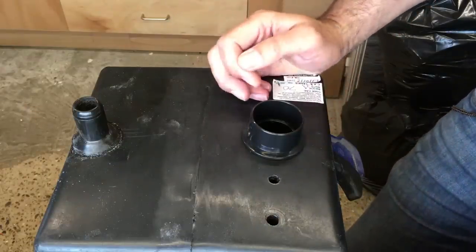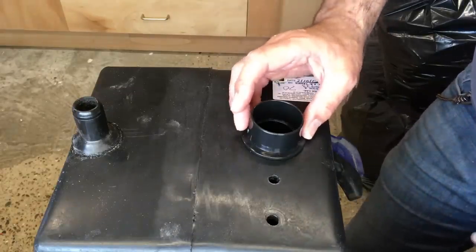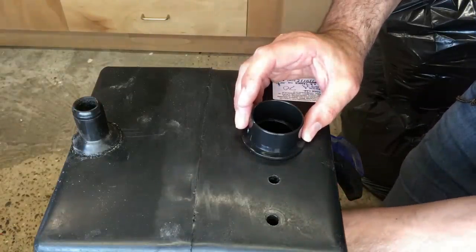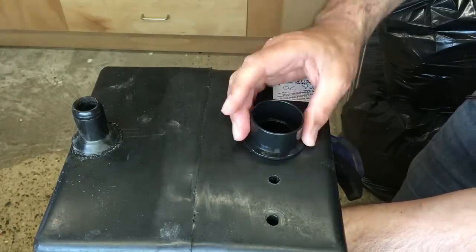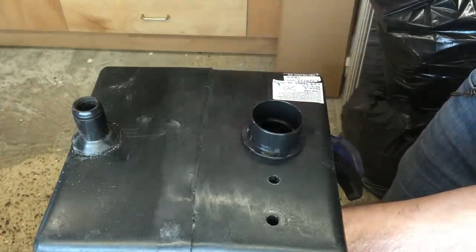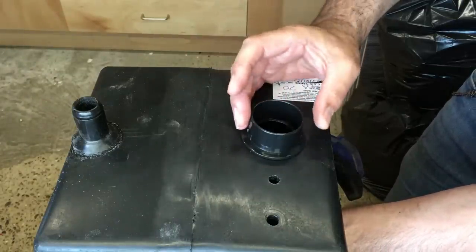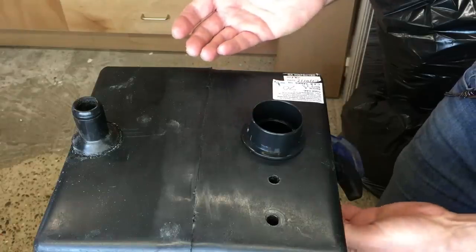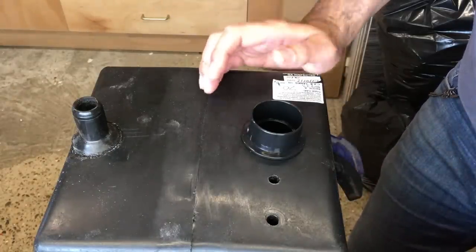That's going to make sure the water flows away from our appliances really easily - much better than the connection that was already on there. Your sink usually has an inch and a half outlet and your shower has an inch and a half waste outlet, so the minimum you want on any tank is an inch and a half inlet. With a small inlet, all that's going to do is restrict the flow, meaning water could potentially back up in your shower tray or take ages for your sink to drain away.